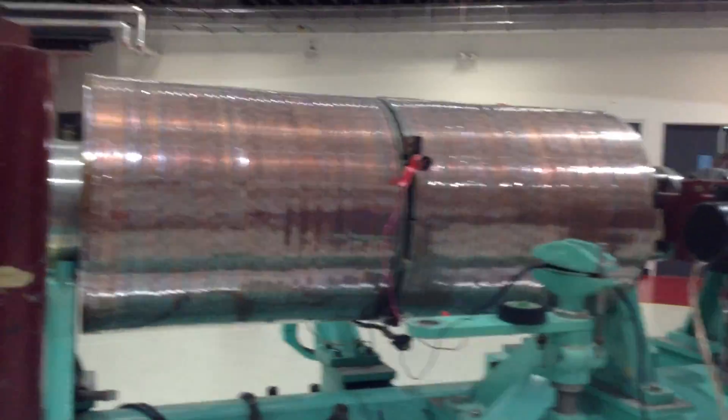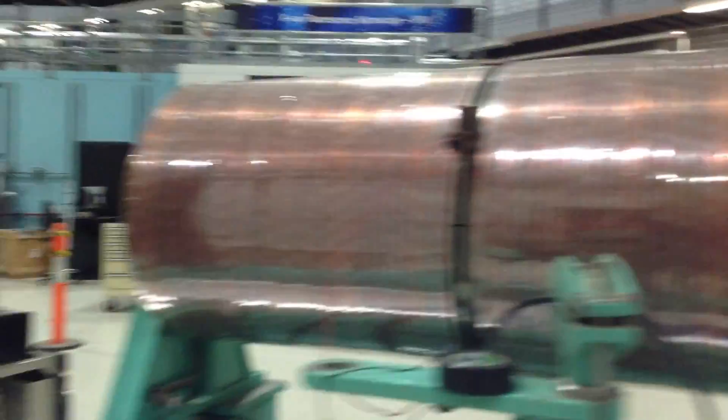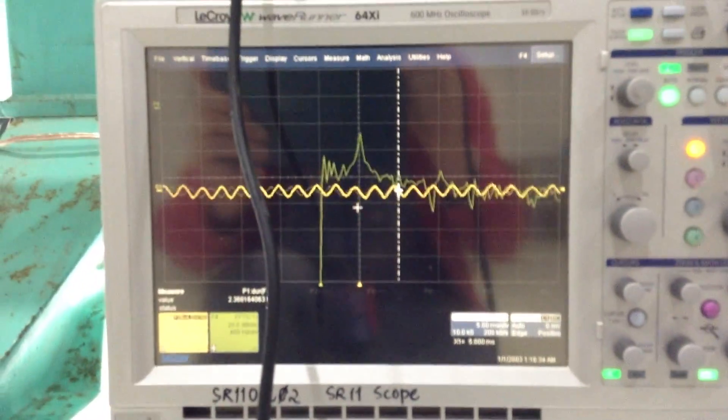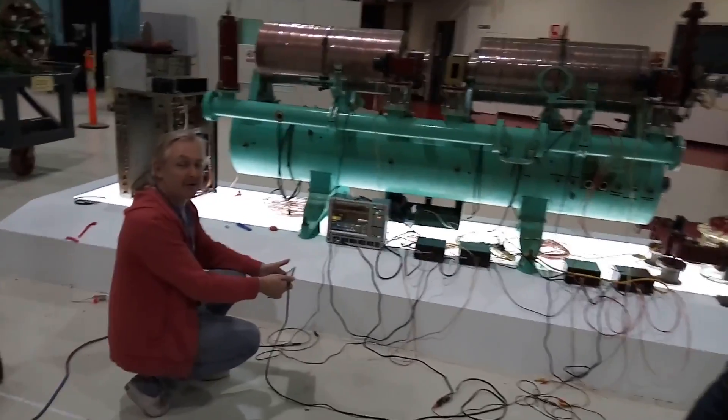So it actually works. The power — the source is from here, it's going into here and then being picked up by here, down into here, and then back up into here, picked up in here, and then out here. All types of resonance.